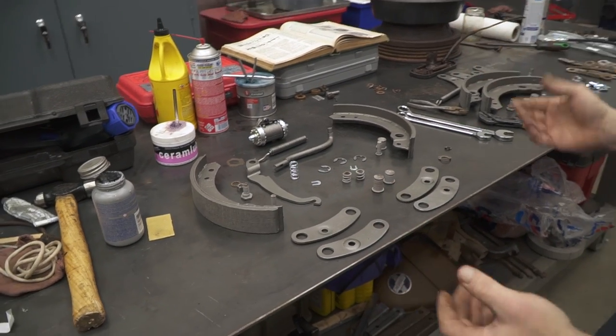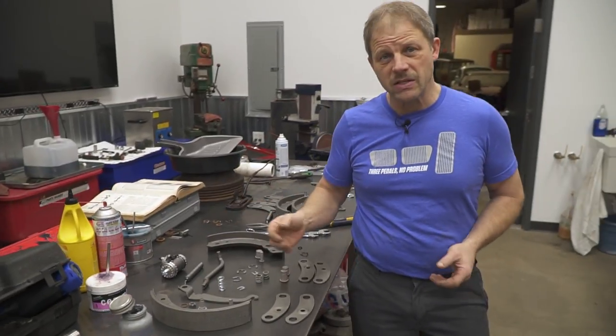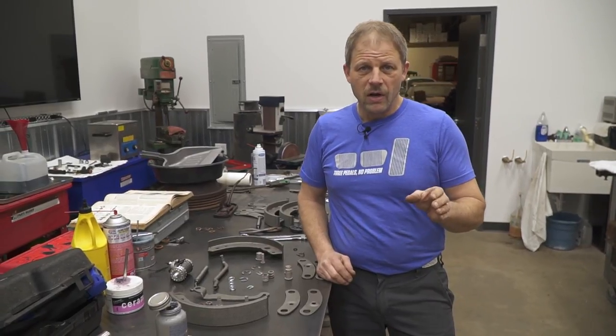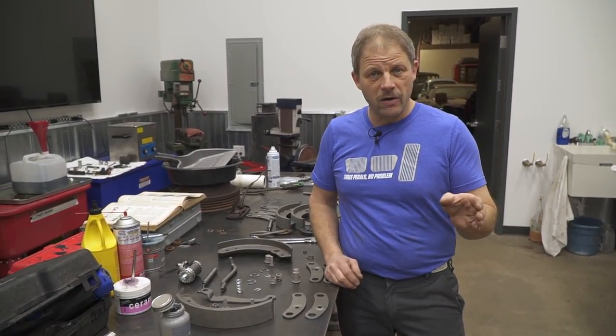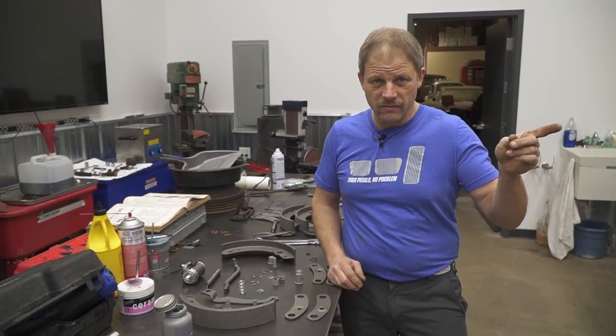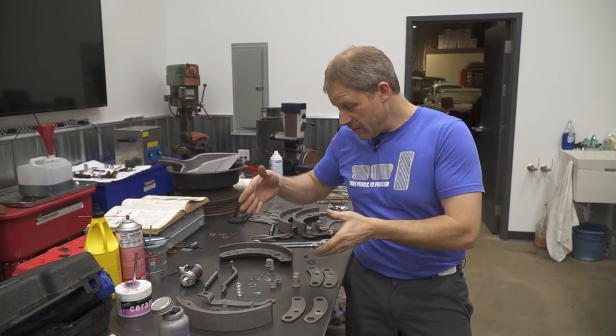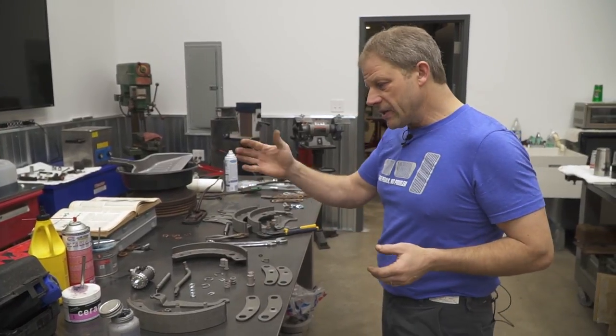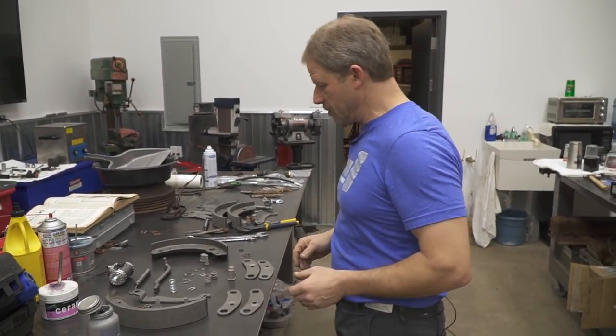Today I thought I'd walk through real quick just some bits and pieces. We did do a very detailed drum brake how-they-work type function on our 1969 Camaro — go ahead and refer to that — but here I'm going to show you a couple of little differences between the more modern 1960s brakes and these 1950s brakes.